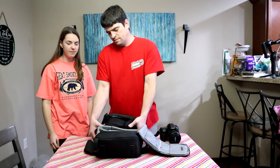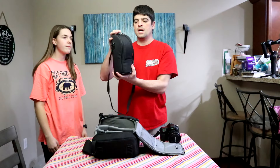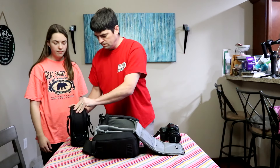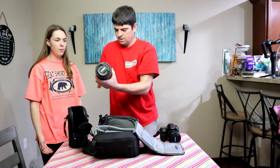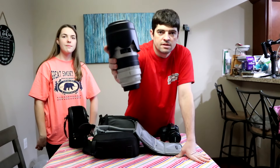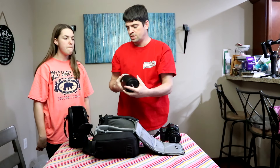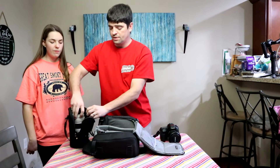We don't usually carry this all the time, but when we're shooting events we use this big lens. This is the Canon 70-200mm — this lens is amazing and it gets great shots. We use it for drifting and we'll probably be using it for some portraits too.